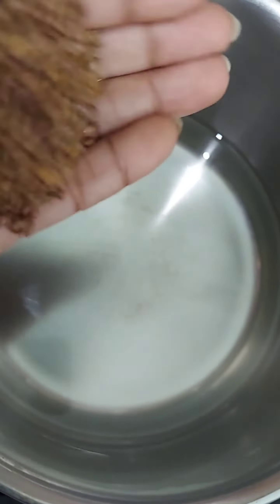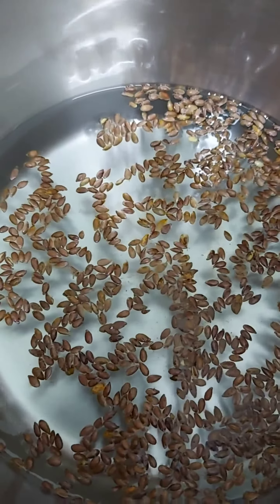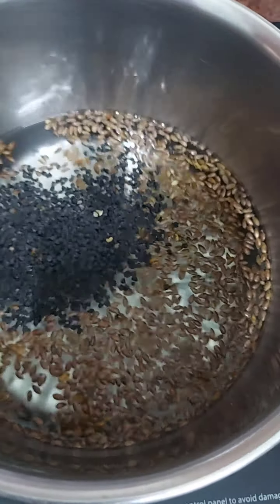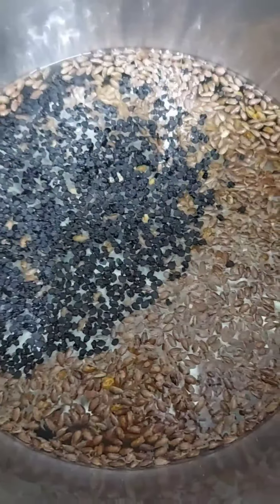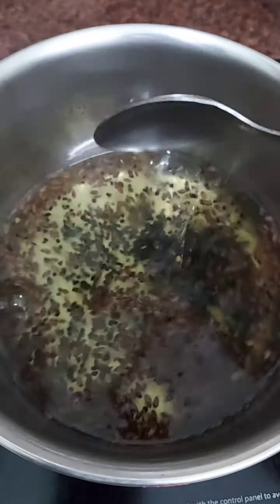If you want to make your hair dry, beautiful, and long, take a glass of water and add 1-2 tablespoons of flax seeds. Then add onion seeds and black seeds. Mix them well and boil it for 2-3 minutes until the water becomes sticky.